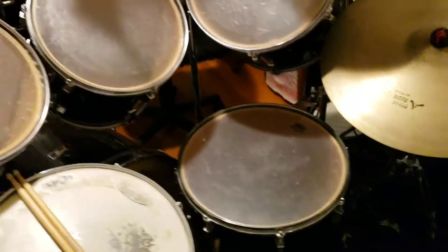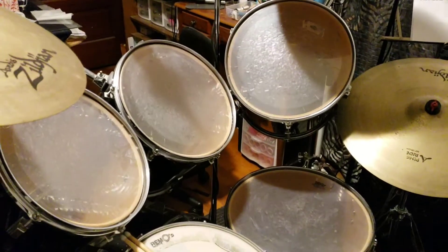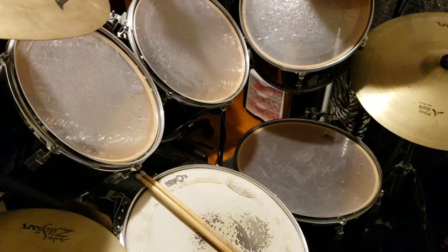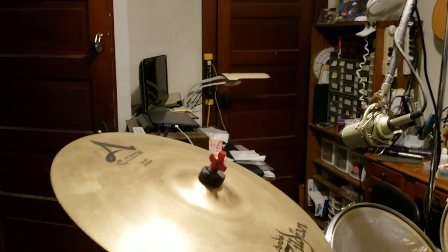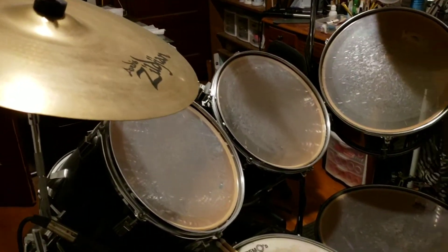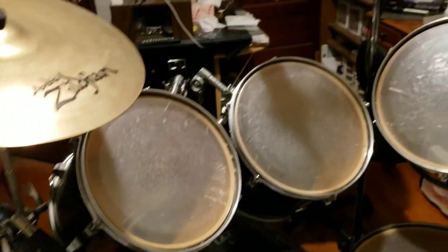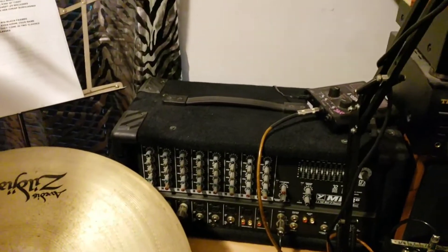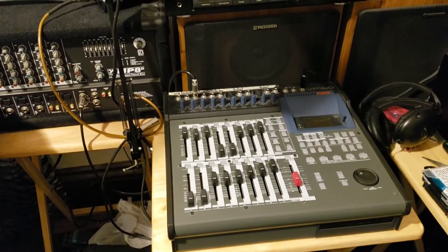I have my drum set — you've got to lay down a drum track first, and I played drums for many years in many different bands. I've got my drum set crammed into this little room we call the activity room. I've got several microphones set up with the drum set, piped through this mixer board, and then I mix it onto my Fostex multi-track recorder.